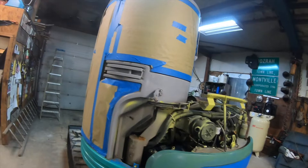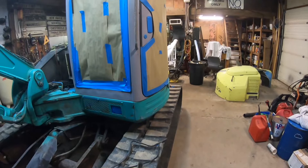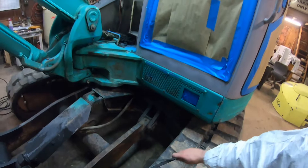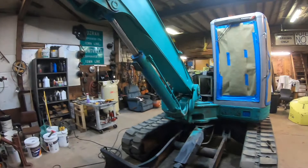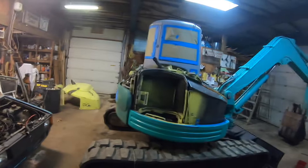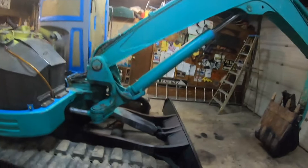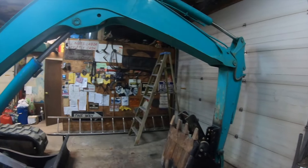I didn't videotape the taping process since I didn't think it would be entertaining. All I did was put brown paper on it with tape, and I scratched it up with 150-grit sandpaper just to help the paint have something to grab onto. My plan is to paint all the trim, the cab, cylinders, blade, bucket, and undercarriage black.